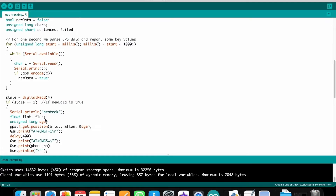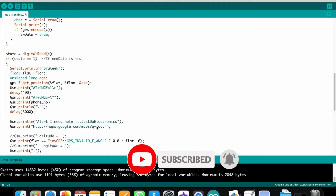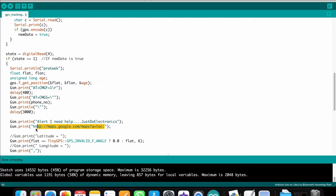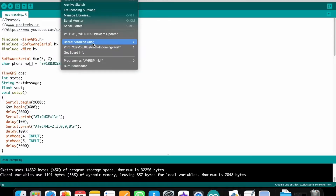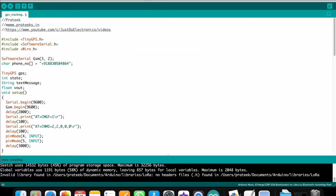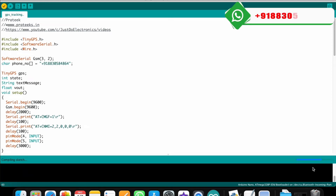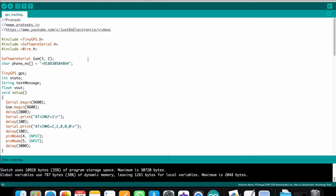If you press the pin 4 push button, the GSM sends a text message. If you press the pin 5 push button, the GSM calls the number. The SMS includes the proper latitude and longitude - it reads 'Alert, I need help - Just Do Electronics' and sends a Google Maps link with the current location. Upload the code via the Arduino IDE: select Arduino Nano, processor ATmega328P (Old Bootloader), select the port, and hit upload. I am providing this code on my website.